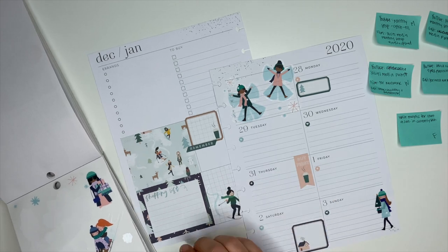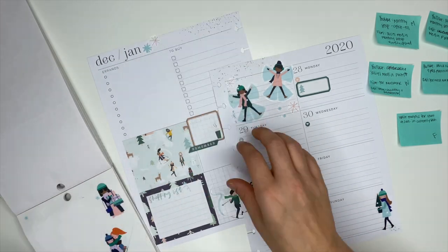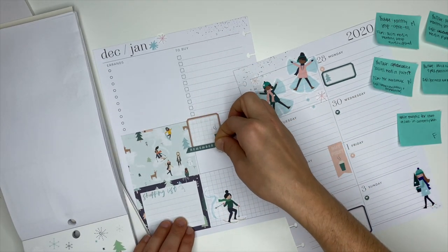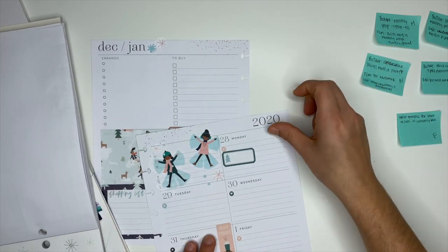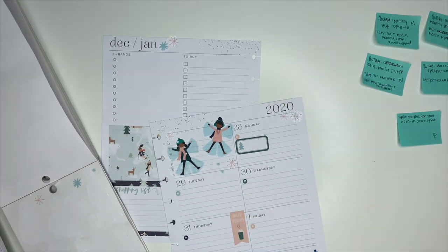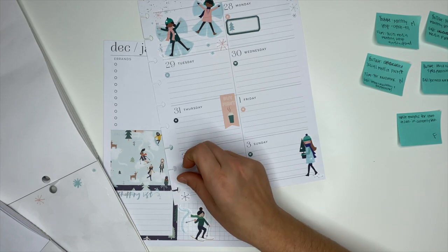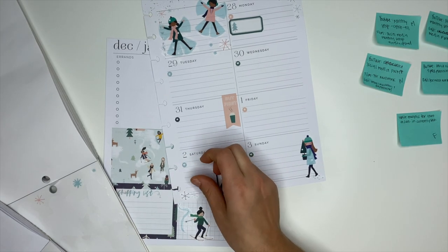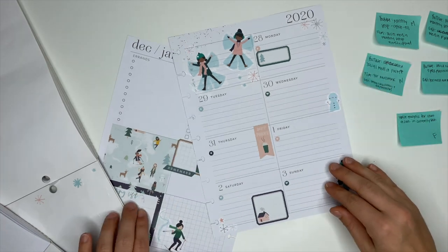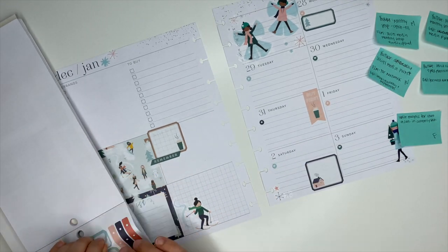I have a question for you — let me know down in the comments: would you be interested in seeing a video of how I actually plan out social media? Not this sticker-decorating process, but a video of how I actually plan social media posts, how those work together with my Instagram posts, and how I use what I'm posting to YouTube to inform my filming and editing schedule. It's more of the actual 'how' of planning rather than just decorating and getting set up. Let me know in the comments — I'd be more than happy to make it.